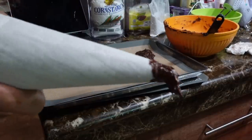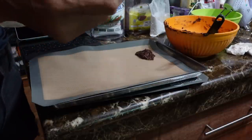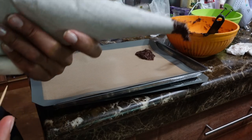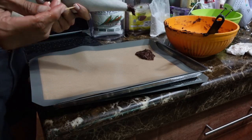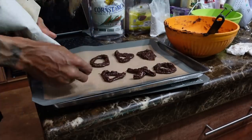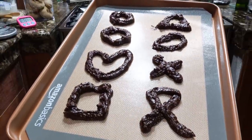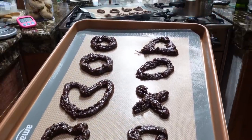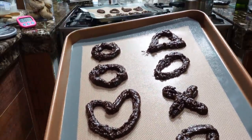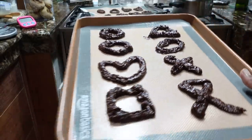We have a problem — the almonds are clogging the tip of the piping bag. So I'm going to have to use a toothpick to clear the tip so we can spray it from the sides. It's not what we wanted but it's going to happen. After making some pretty odd shapes — I couldn't really shape it because the tip of the piping bag was stuck — we're going to bake it now for 12 minutes at 160 degrees Celsius and see what comes out.